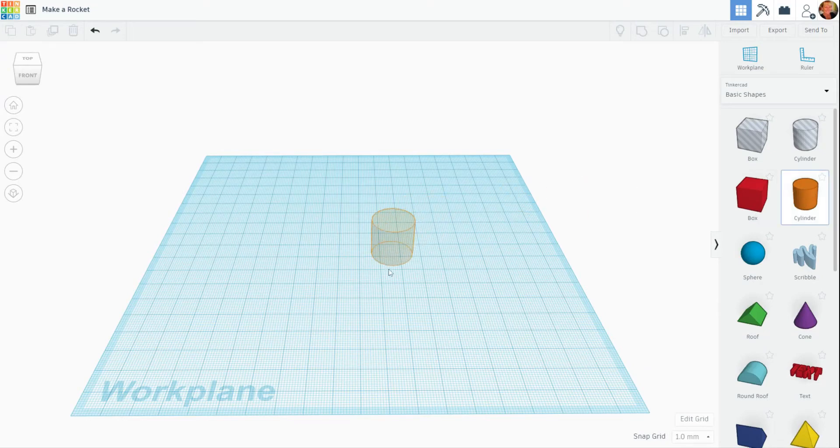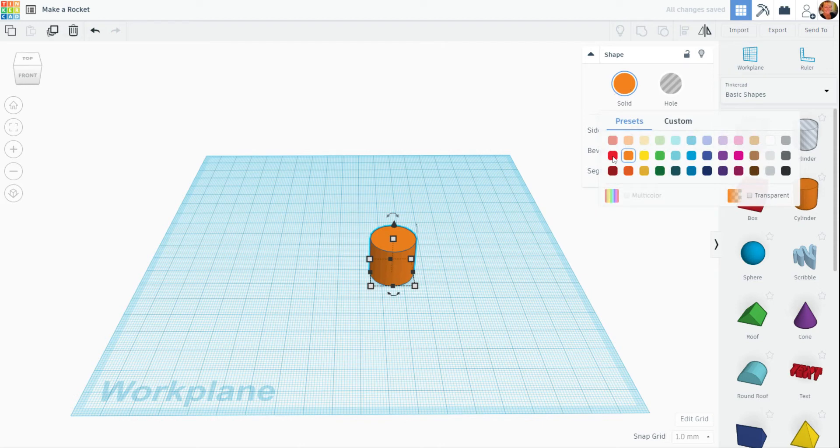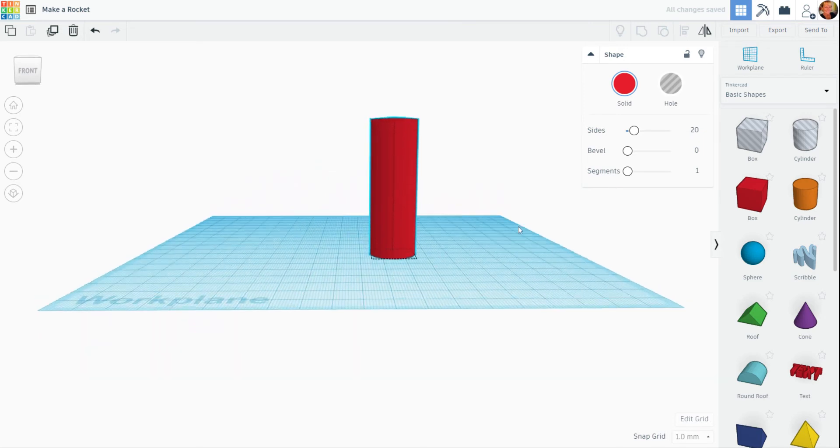Let's go ahead and start with a cylinder, and I'm going to go ahead and change my color. I think I'll make the main body of the rocket red, and what I'm going to do is go to the center square here. I'm going to click and hold, increase it, and that's going to end up being the main body of the rocket.